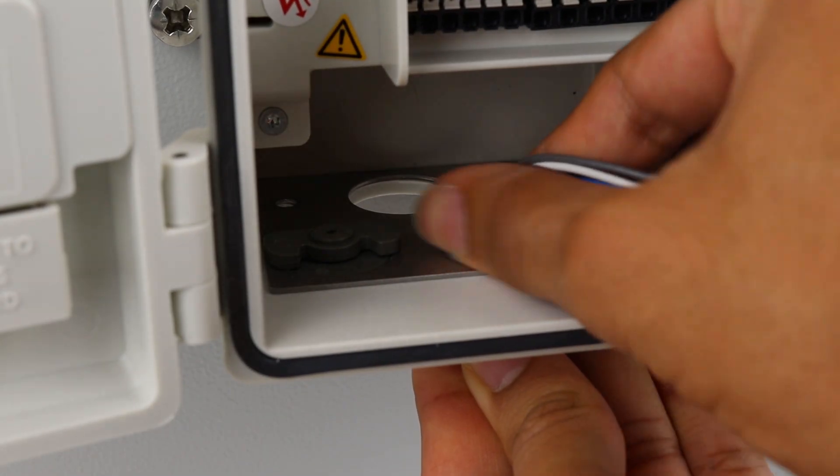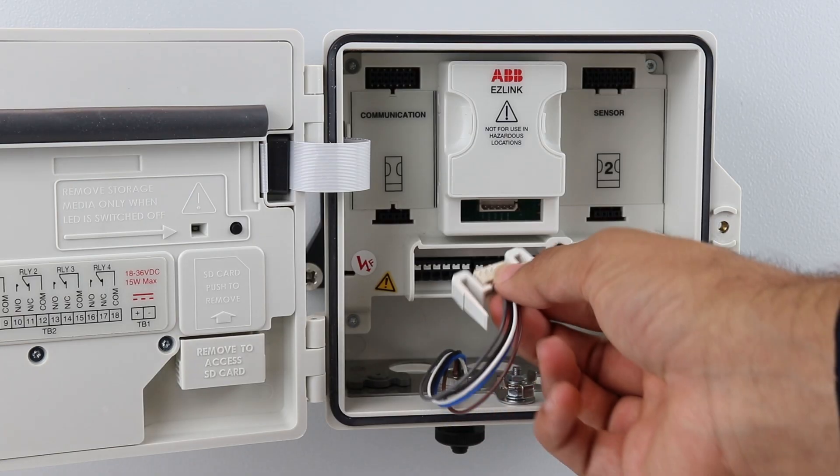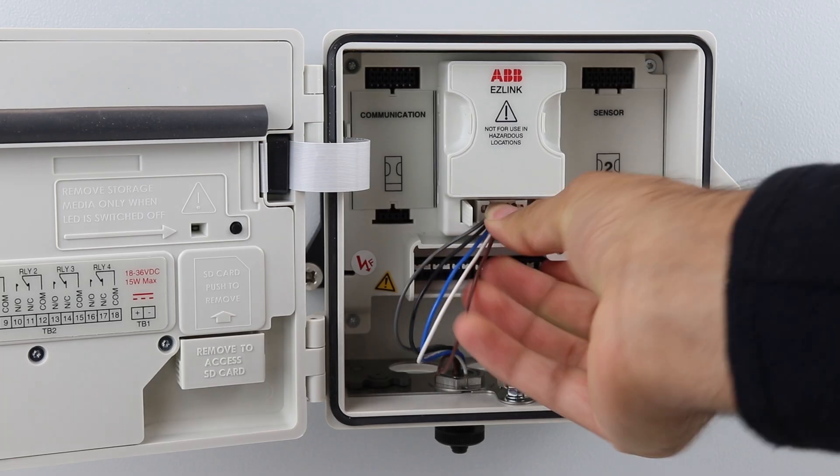Then pass the back nut down the connector cable and secure in place. Finally, insert the easy link module and plug in the connector cable.